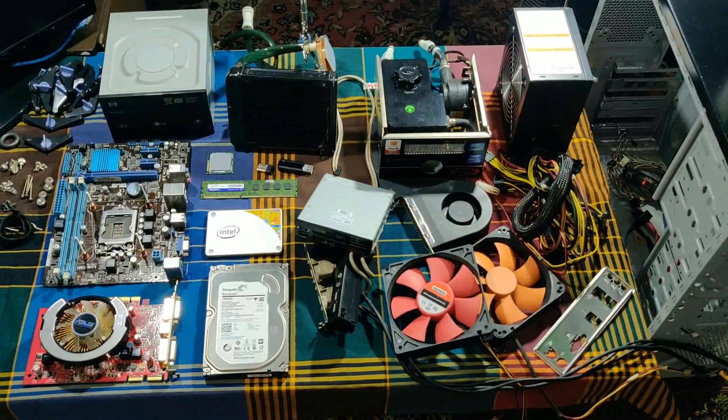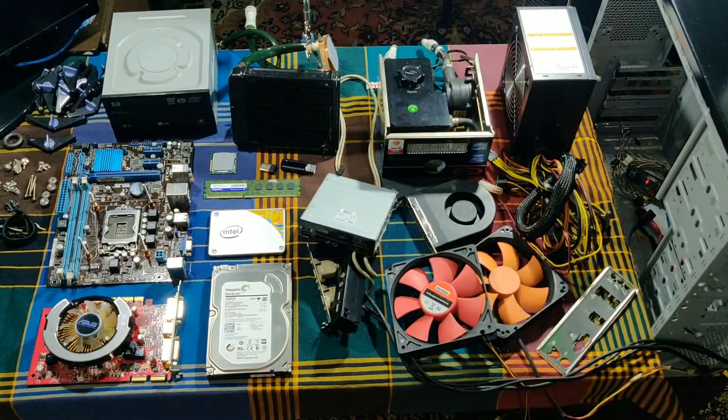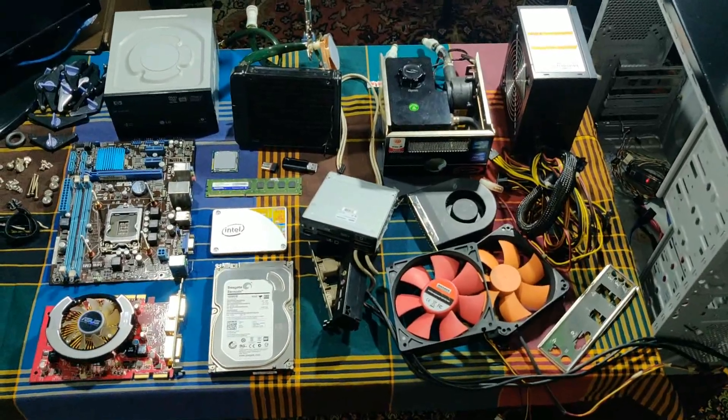I will assemble a gaming PC. Here is what counts as a computer, and the computer is starting up.